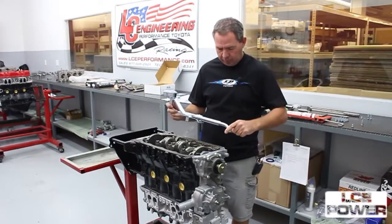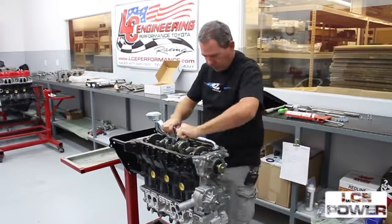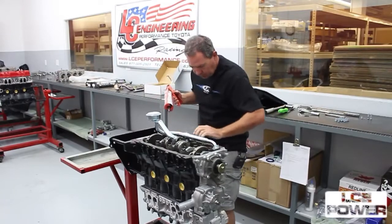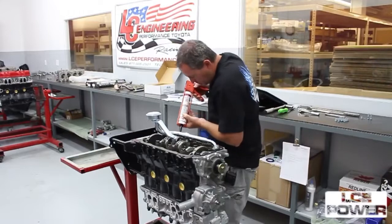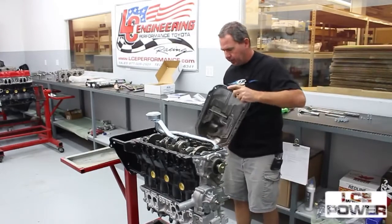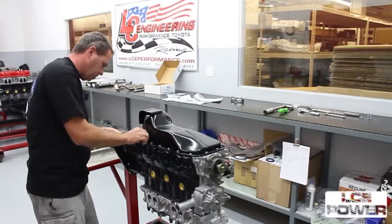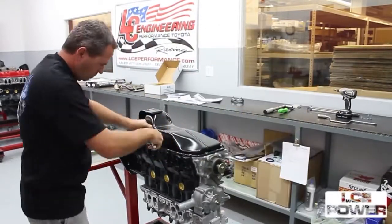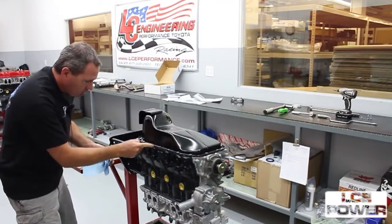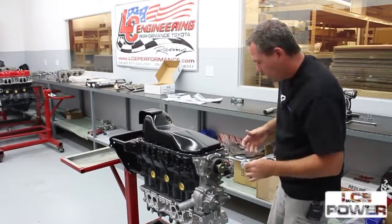We're ready to install our oil pan pickup tube and our oil pan. I already have my gasket set in place. Next we'll get our silicone laid in place — make sure our pan rails are dry and give our oil pan one last look. The last thing we'll do is get rid of the excess silicone. That's it.